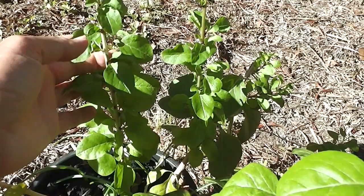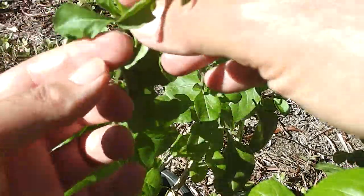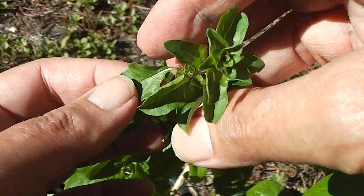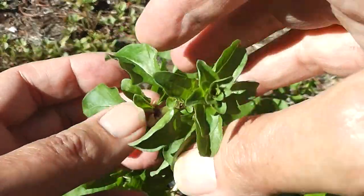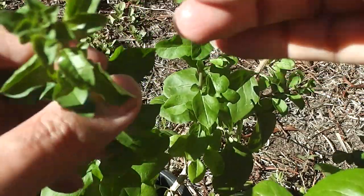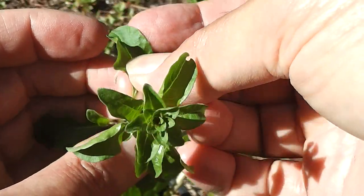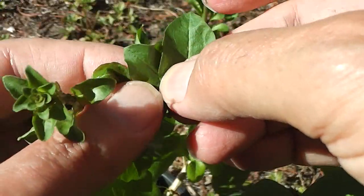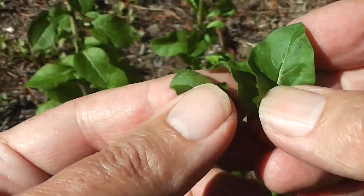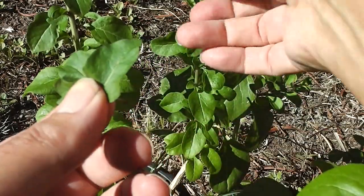I should actually try some of these goji berry leaves in a bowl of instant noodles. They're supposed to be edible — I've seen them in Chinese cooking, people on YouTube cooking them in their soups and stews. So I'm going to take some of these small leaves and put them in noodles and see how they taste. Goji berry leaves — I'm going to put them in my instant noodles.